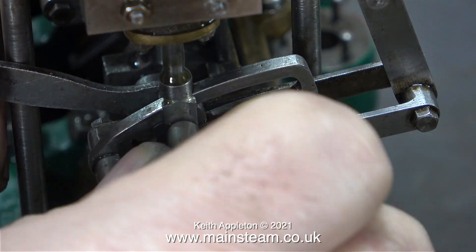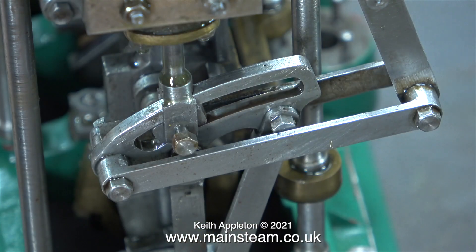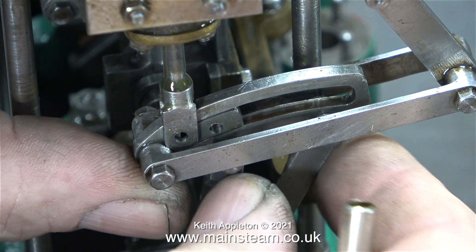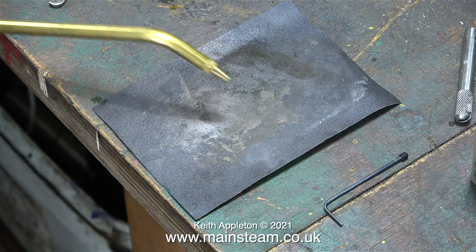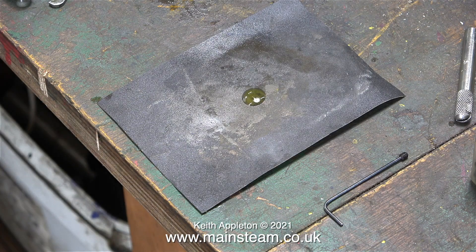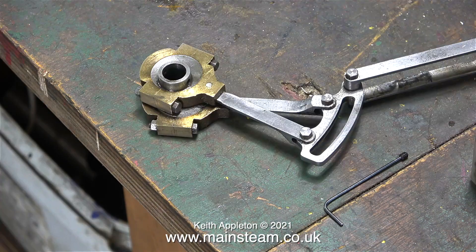Now I'm going to initially set the timing, so I need to have a look at what the slide valve is doing inside the high pressure cylinder. Once I remove the pin and the die block, I can swing the assembly out of the way. In this case I've removed the entire valve gear for the high pressure cylinder, and I'm going to clean up the front face using a piece of wet or dry sandpaper and some oil. In the fullness of time, much later in the series, I will be doing some more work on the valve gear.